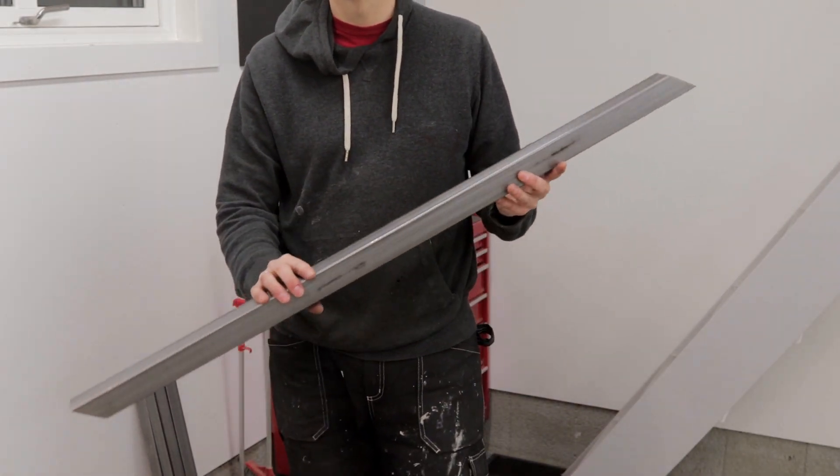I will stop here for a moment. Of course, one of these ends should have the angle the opposite way. More grinding.